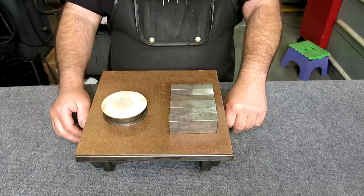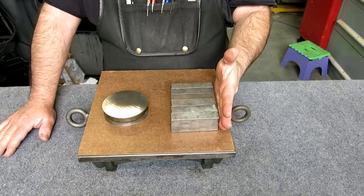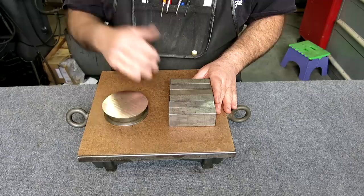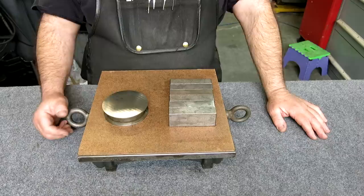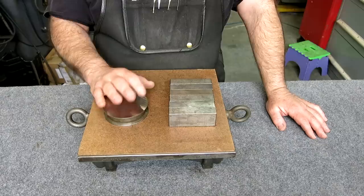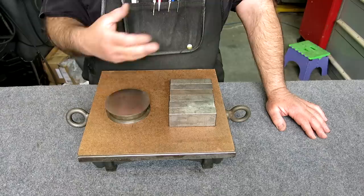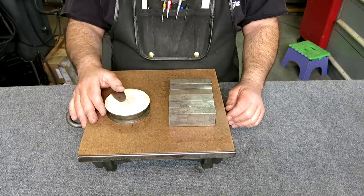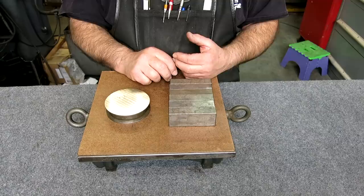This is actually part of a Craigslist find with an interesting story. A guy on Craigslist had some stuff posted that was of interest. I encourage you guys to go out and meet folks that have tools and equipment and just chat with them — you meet some really interesting people. These items were bonus items. I bought a little grinding machine from him, which we'll see in a second.